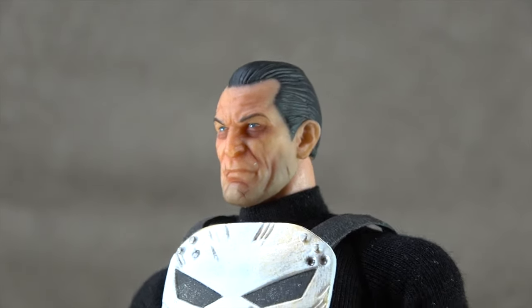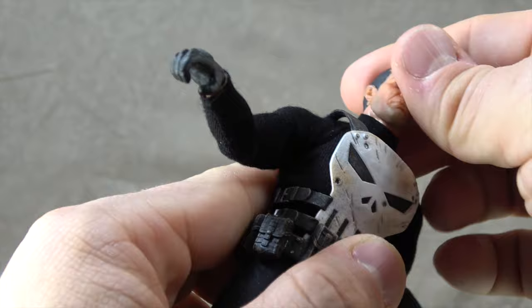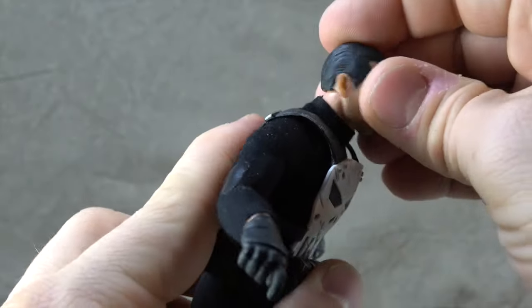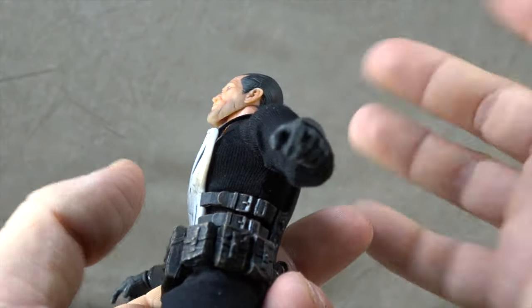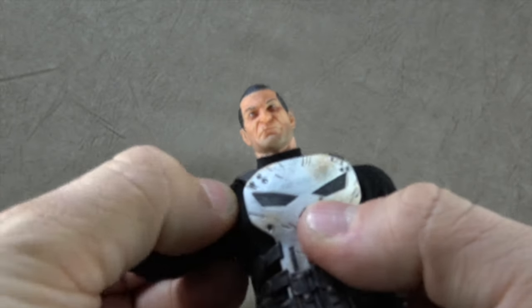Now for articulation. The head is on a double ball peg from head into neck, and the neck feels like a single ball peg — so you get head tilt down, up, swivel, and the confused-dog look. The articulation is pretty much unlimited in either direction. There's also a collar that's stitched on well and hides the joints nicely.